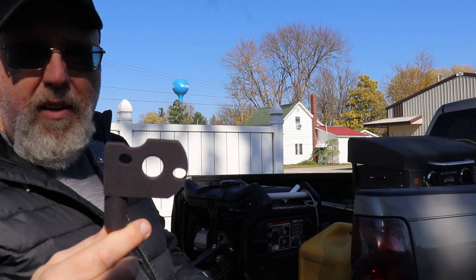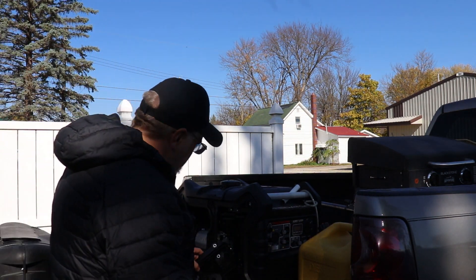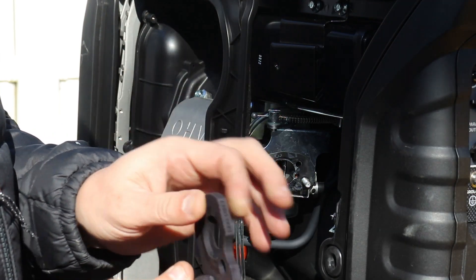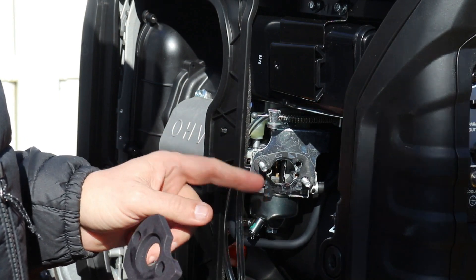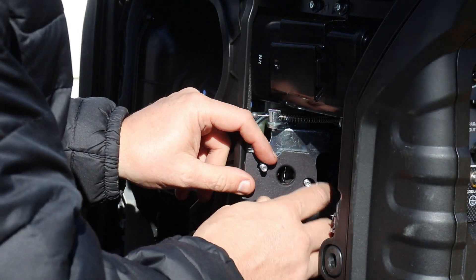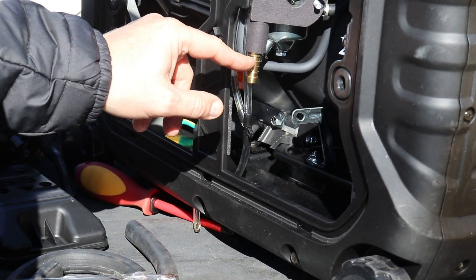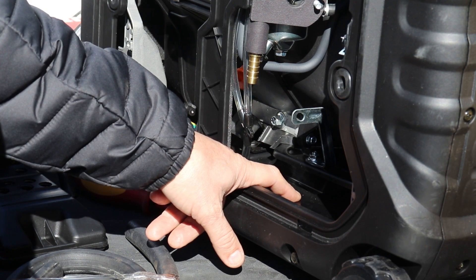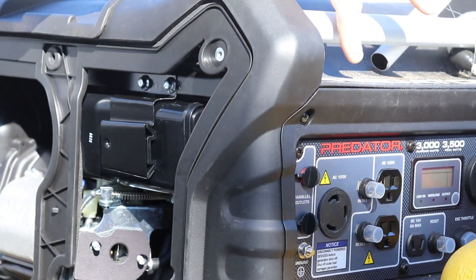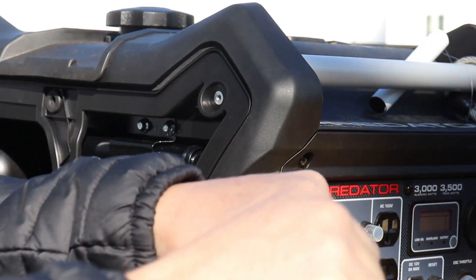Now we have the air box off. We're just going to put that spacer right in there — there's already a gasket on the carburetor side — and then butt the air box up to it and put it all back together. Before you install the spacer, you need to take a pair of pliers and unscrew the mounting studs out about a quarter of an inch so you can get the same nuts back on. After that, I'm going to drill a small hole here so my fuel line can come out, run underneath, and come up to attach right here. When I get ready to run it, I'll just pull it on quick disconnects and plug it in.